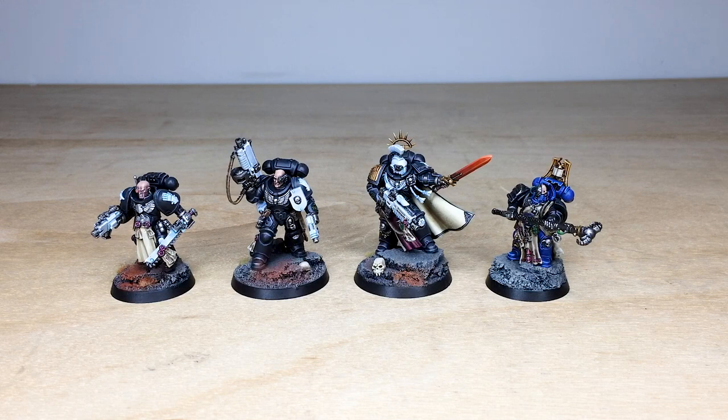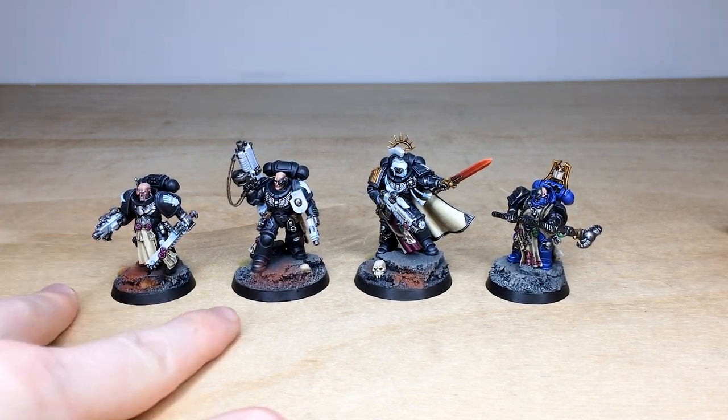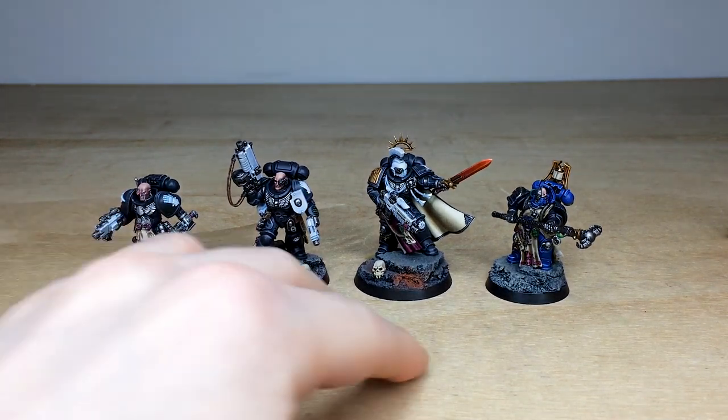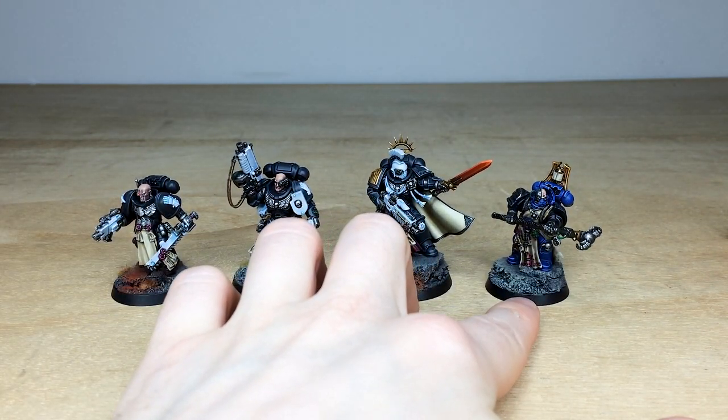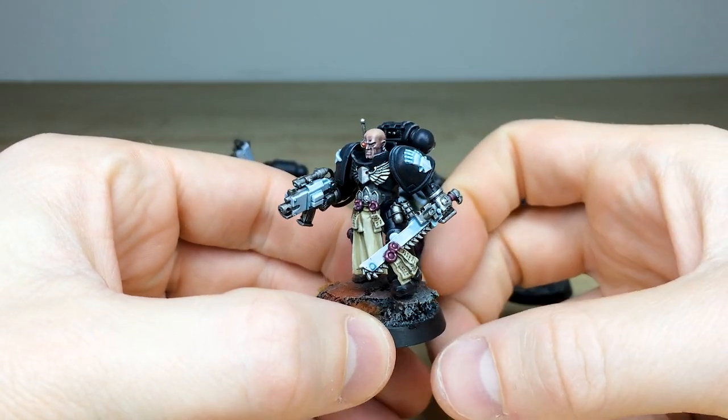So let's have a look at these awesome four characters. We've got two Primaris and two Firstborn characters to look at, which is really nice. We've got two lieutenants — one Primaris, one Firstborn — we've got the Primaris captain and then we've got a Firstborn librarian, which is really cool.